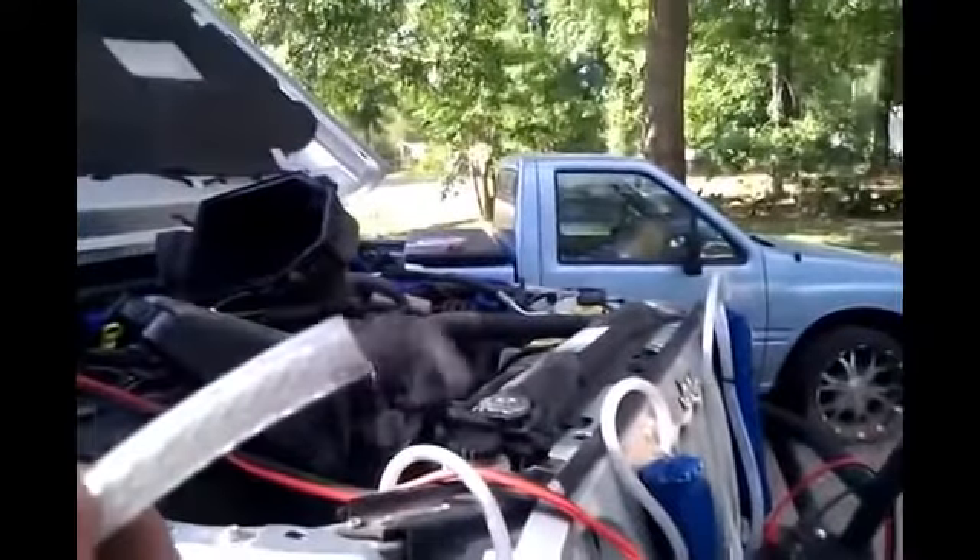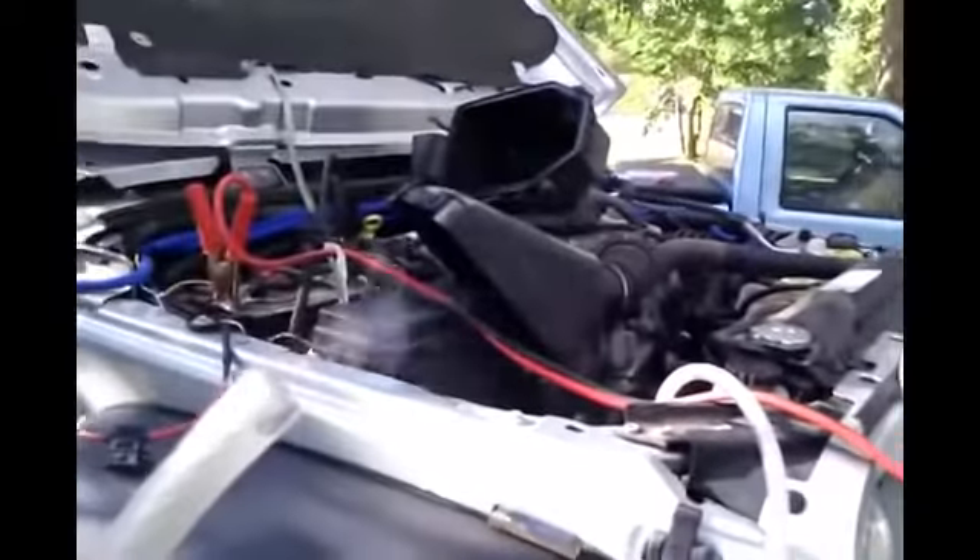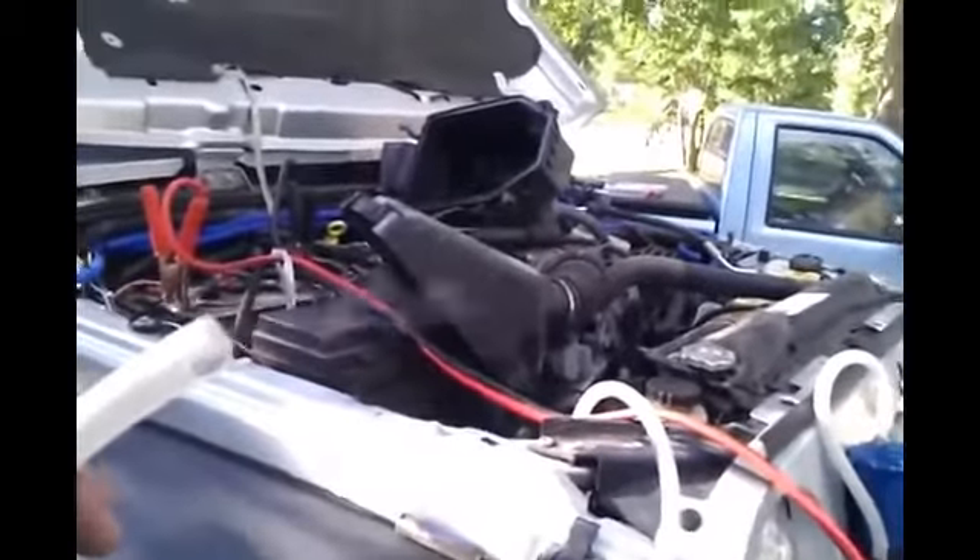That's pretty much the setup. I can show you it is pumping out hydrogen — quite a bit, actually. I'm going to go ahead and get the wiring set up.